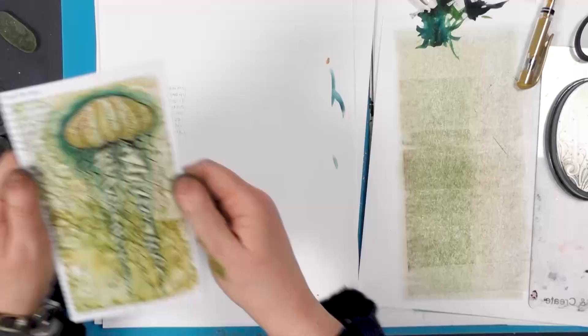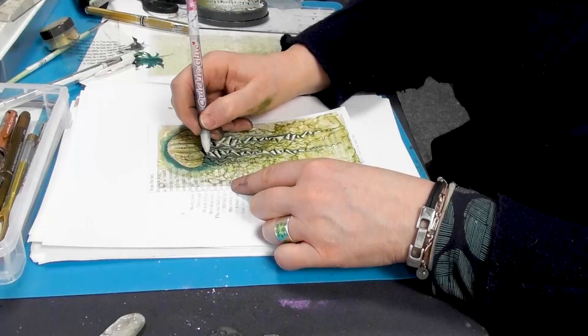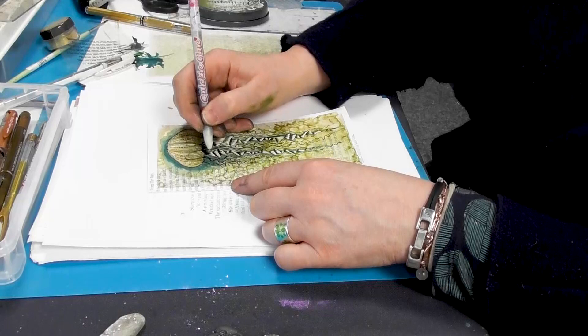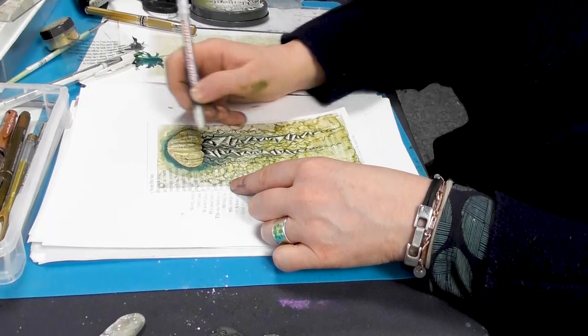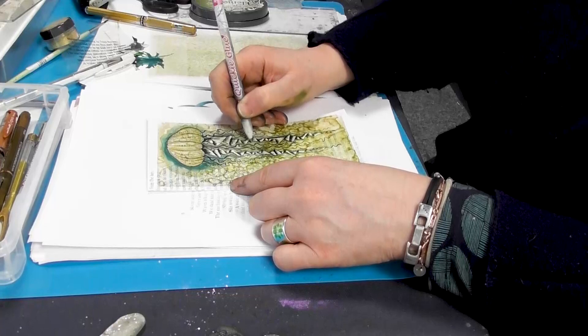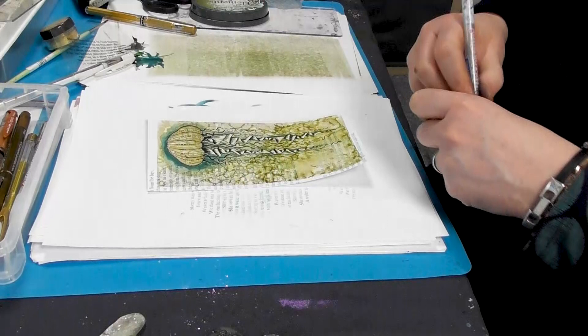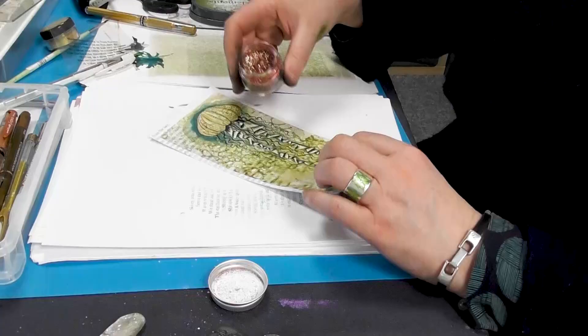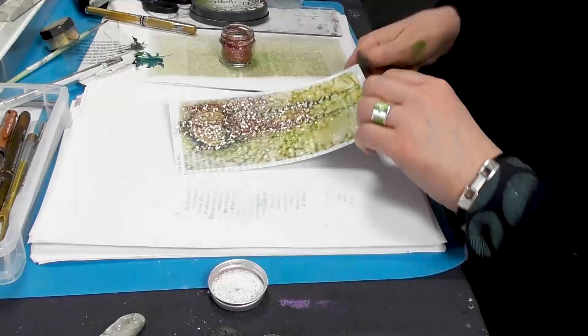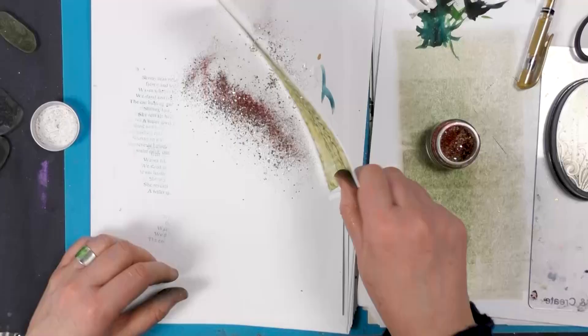OK, so let's just finish off now with a little bit of glitter. I've got my glue pen. So I'm just going to dot in and around all that fabulous detail. And then taking one of our glitters, I think we're going to go with the Christmas Tinsel. And we're going to sprinkle a little of that over the top. Tap that off. And there we go.